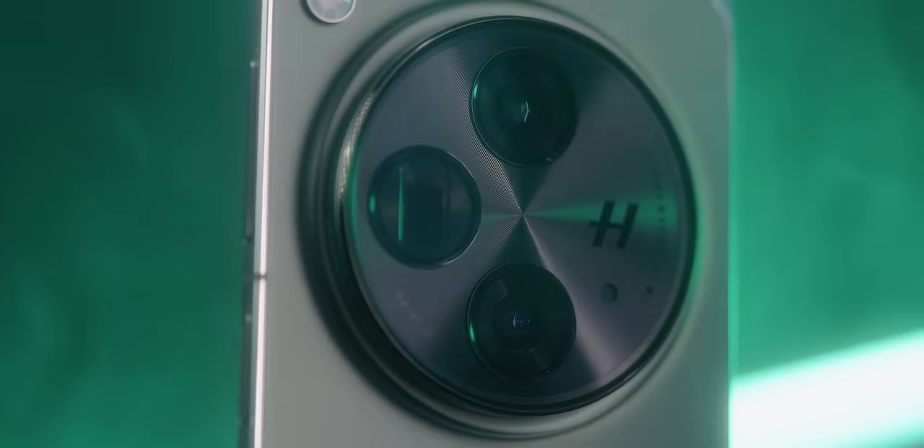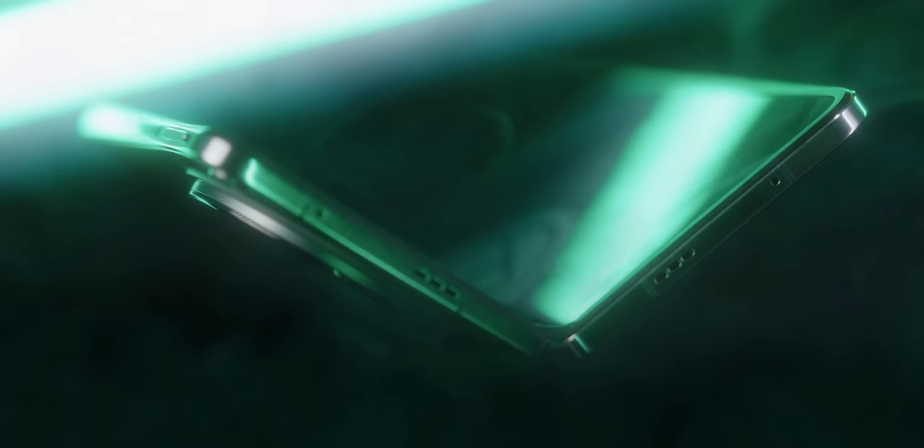This is the OnePlus Open. It's the first ever OnePlus foldable, and honestly, the first OnePlus product in the last five years that's really impressed me.